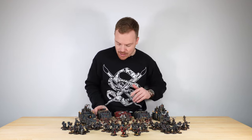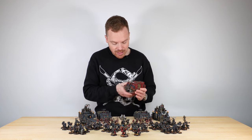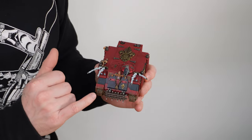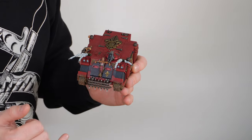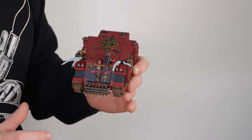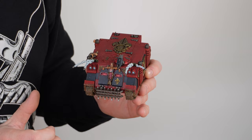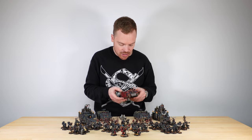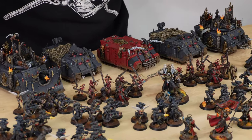The red Rhino is the dedicated transport for the Repentia. Our client sent some awesome extra details — sinful victims bolted onto the tank, quite grimdark with the guts hanging out, plus smoke launchers that are firing, adding to the battlefield feel. The red color scheme clearly signifies it as the Repentia transport.